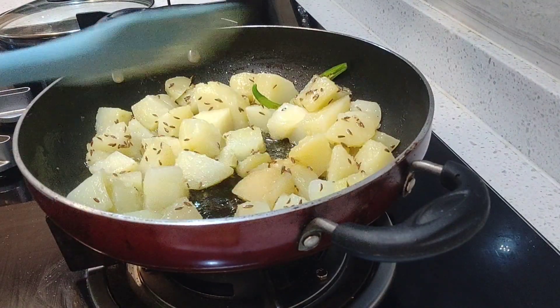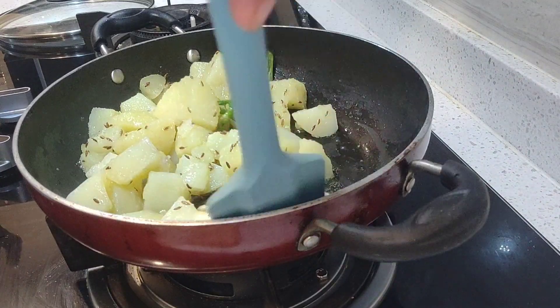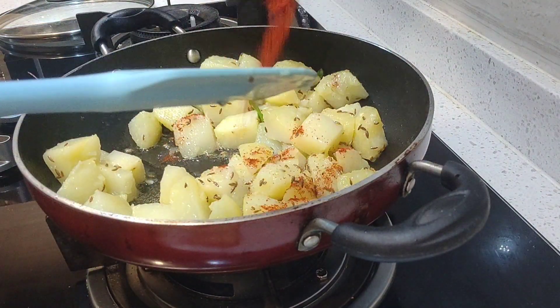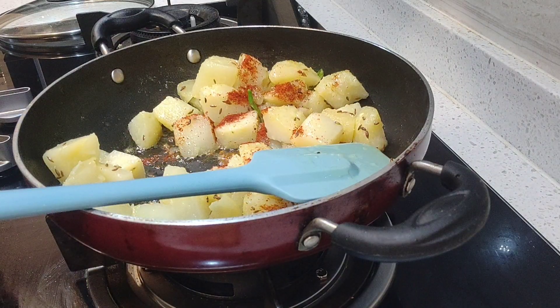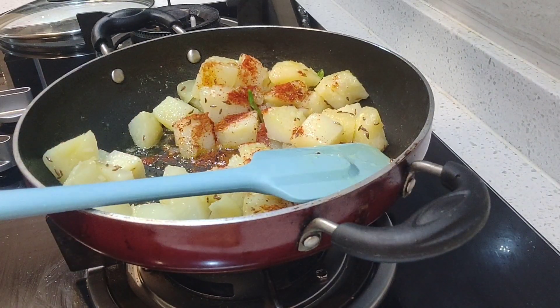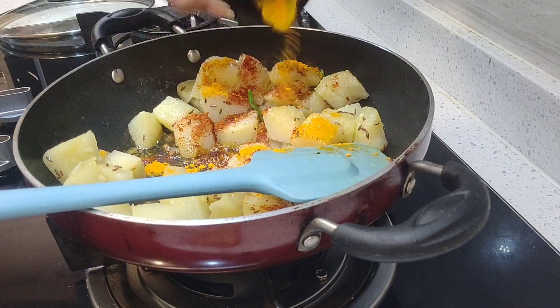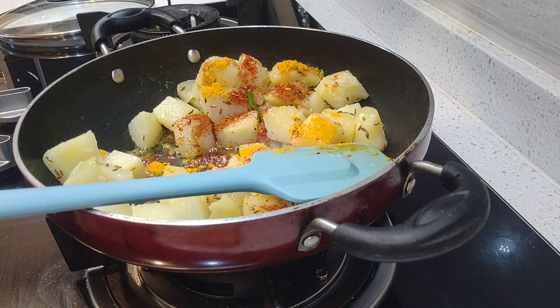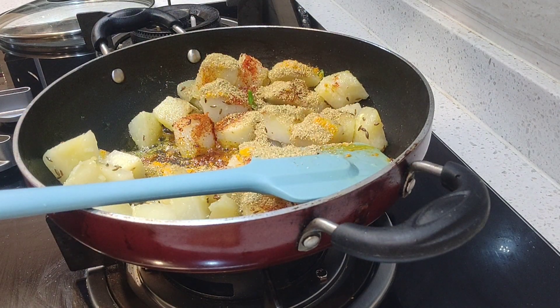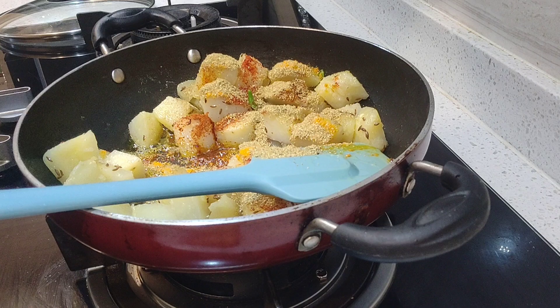After 2 minutes, we will add spices: red chili powder, chili powder, turmeric, coriander powder, and salt.